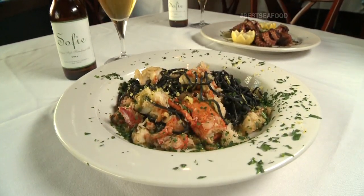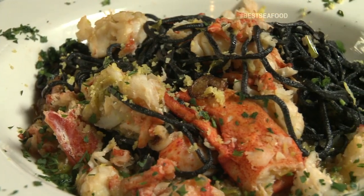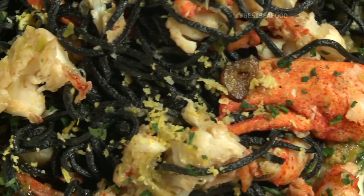What are we going to cook today? We're going to cook the blackened linguine with lobster. The best lobster. Who doesn't love lobster? The way the pasta and the flavors mix together.